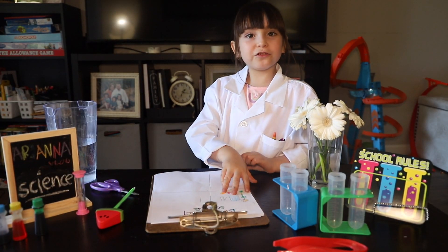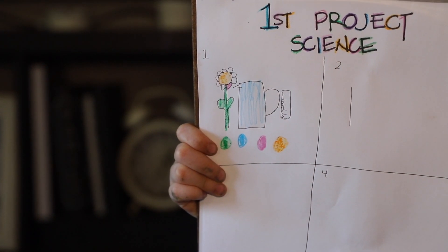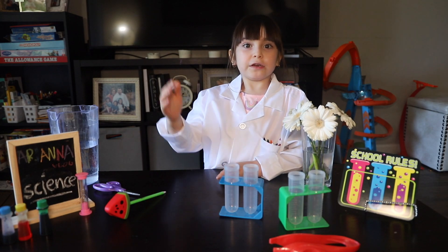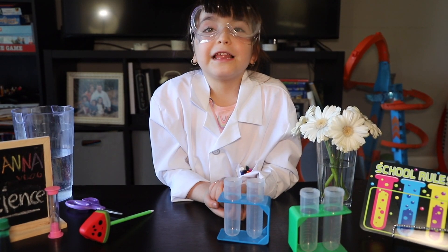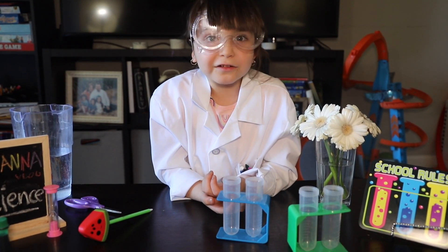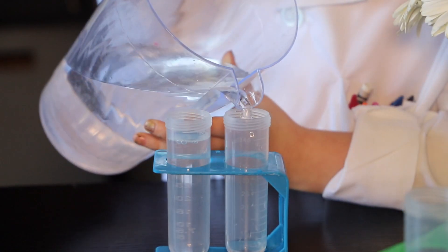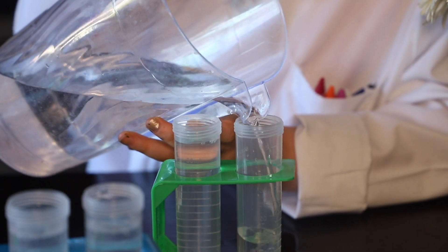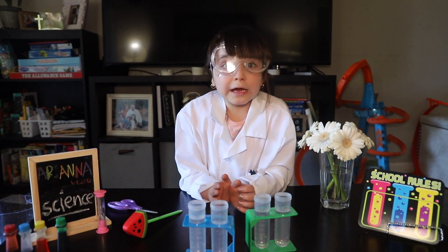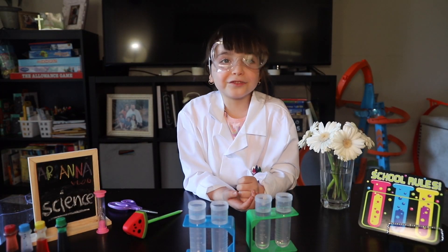Guys, we need our first drawing. First, let's do all the protection — protection first, guys. Now let's put water in our containers. Next, let's do the reactors.